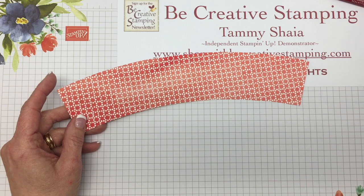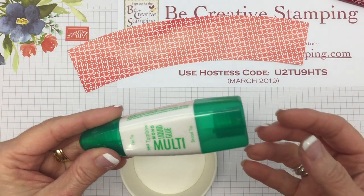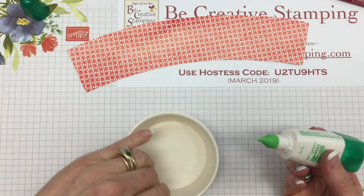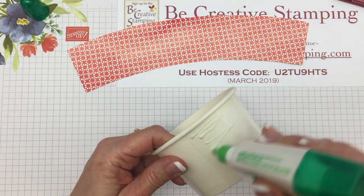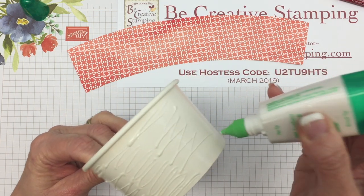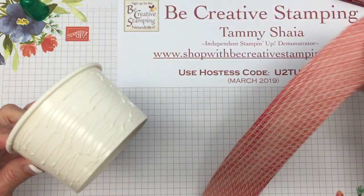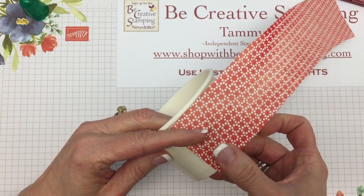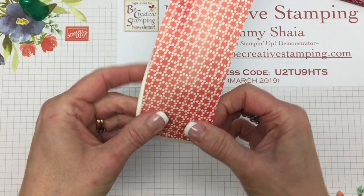This is what your designer paper is going to look like after you've cut it out. I like to use Tombow liquid glue for this project. I'm going to start at the seam of the cup and add some Tombow glue right along the cup, but not cover the whole thing at once because that gets very sticky. So I've done a portion of the cup, and now I'm going to take the designer paper and line it up with the seam of the cup.